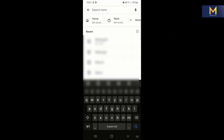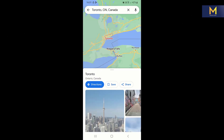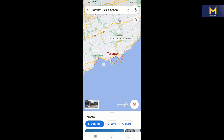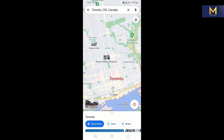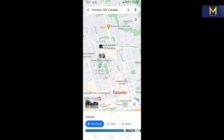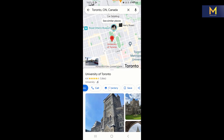Just like on PC, on mobile search for the location you want to pin. Then click on the pin icon indicated on the map. Finally, save or share your pinned location.